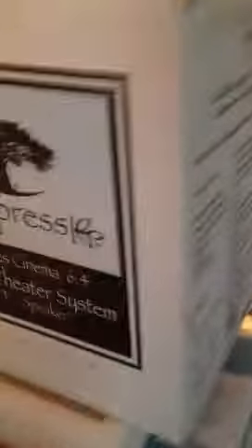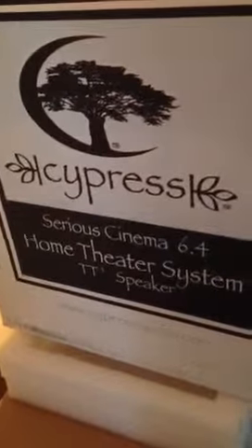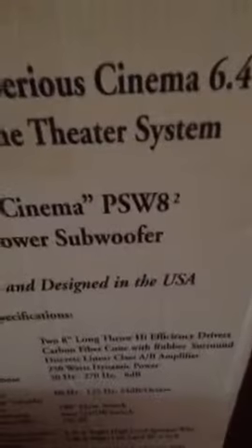We just unboxed a new speaker system — brand new out of the box, with plastic on it and everything. This is the Cypress Sirius Cinema 6.4 Home Theater System. It comes with two TT speakers and two PSW 8 speakers.